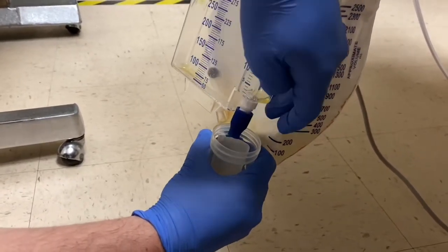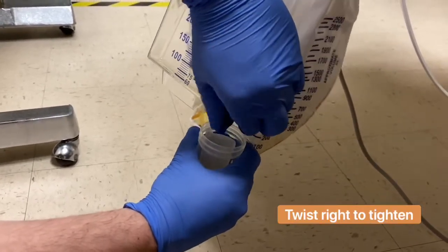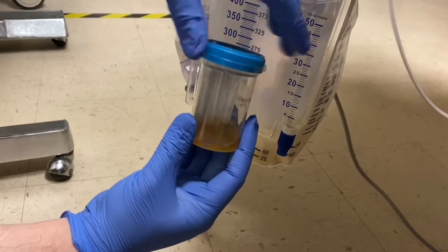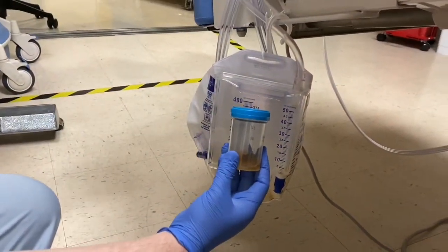Go ahead and collect it. Making sure to tighten it after you're done — same thing with your specimen collection cup. You don't want it spilling inside of the biohazard bag, so make sure that's tightly sealed.